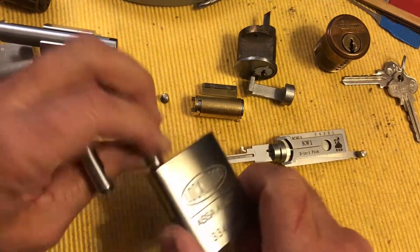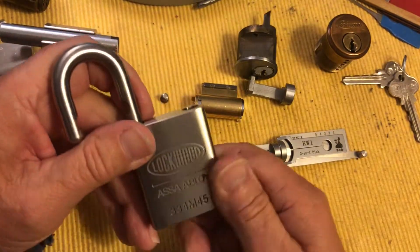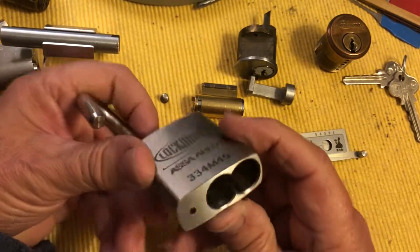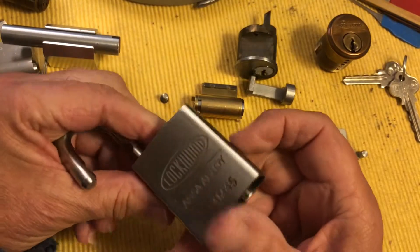Hi there, Chris here. This is just a short video to answer some questions that Funky Monkey had and Gary had and a couple others I think.